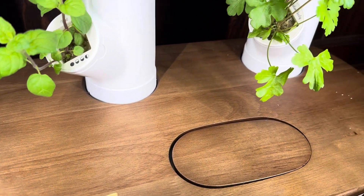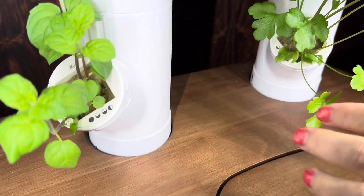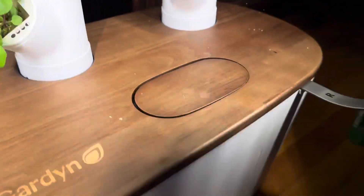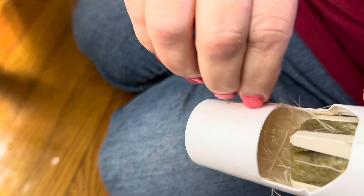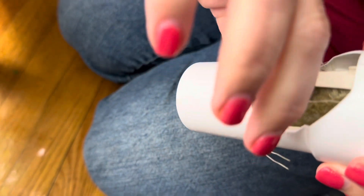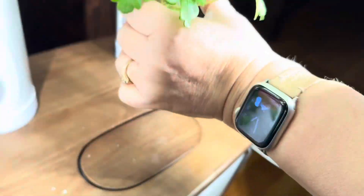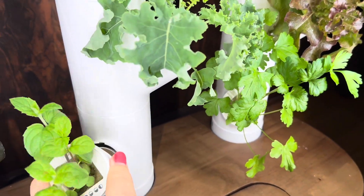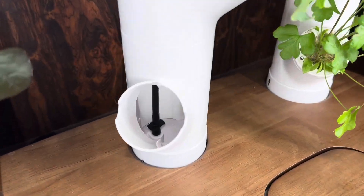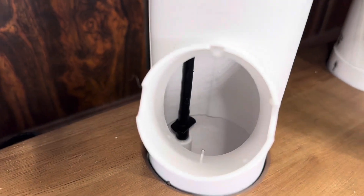Now it tells us we need to check the roots of the plants, so we'll just demonstrate with a couple of them. We're going to tuck the roots back in. They updated their guidance, so look on your Kelby app for all the detailed instructions on what you're supposed to do. That's how we do that — I do it often anyway, it's kind of fun.